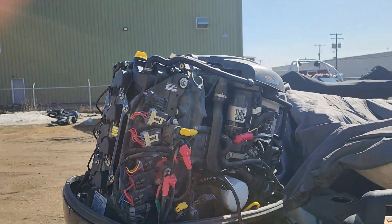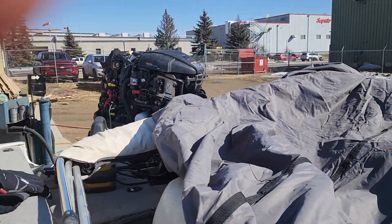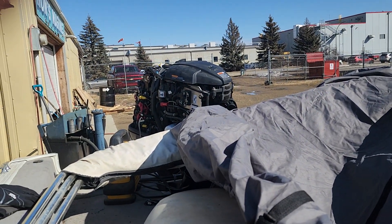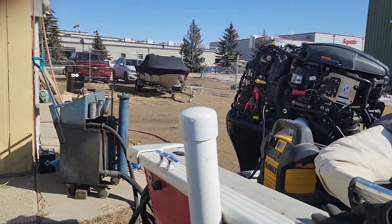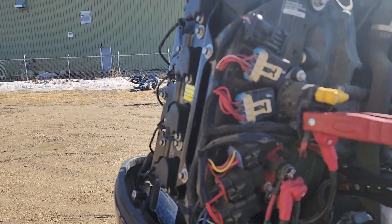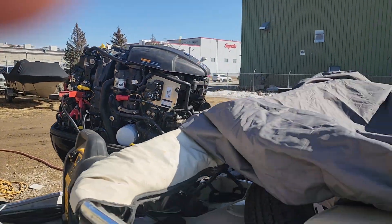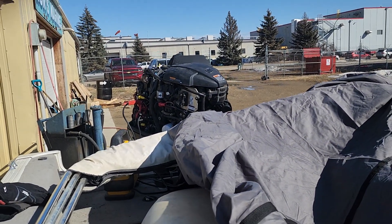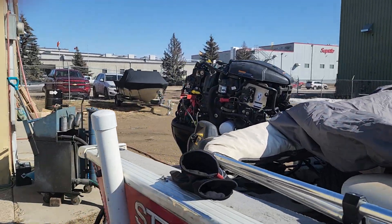I'm going to go ahead and restart it and show you the cylinder that's not working and what happens when we disconnect that lead. Just give me a sec — dead battery, got to put the pack back on. Sometimes customers bring stuff in that's not really ready to go and we have to do some other stuff with them — battery packs is sometimes one of them. All right, we're started, we're ready to go again.